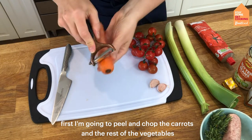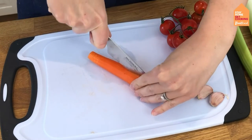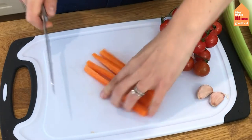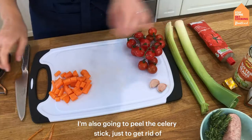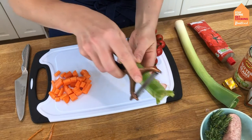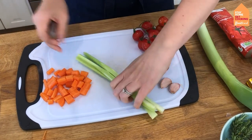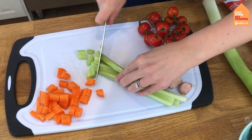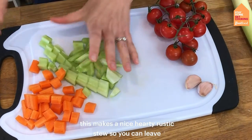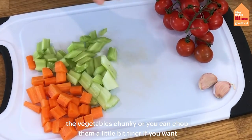First I'm going to peel and chop the carrots and the rest of the vegetables. I'm going to leave the vegetables nice and chunky. This makes a nice hearty, rustic stew so you can leave the vegetables chunky or chop them a little bit finer if you want.